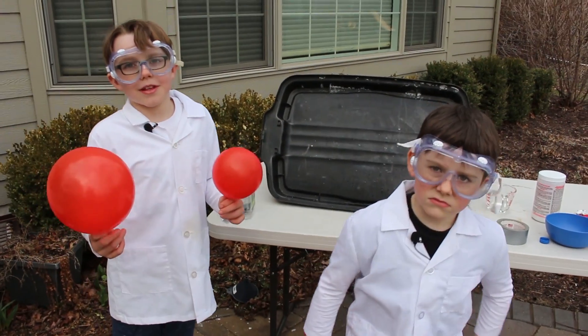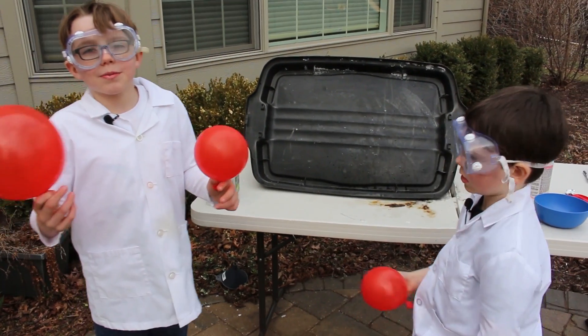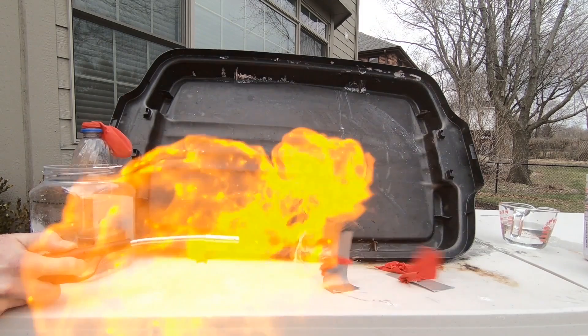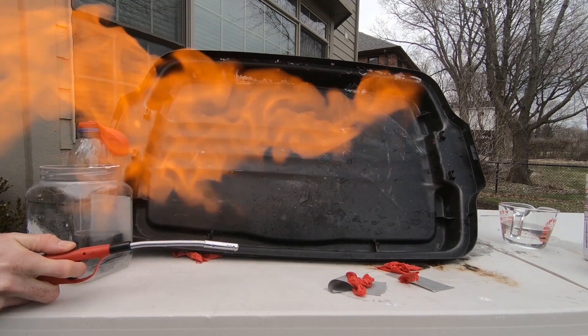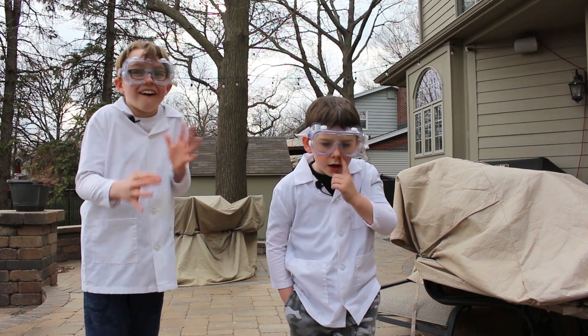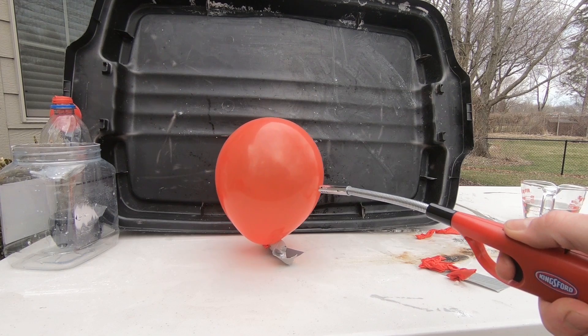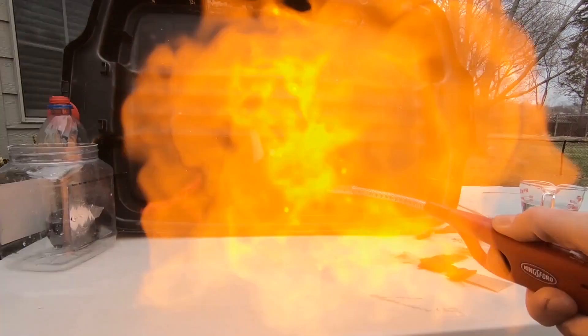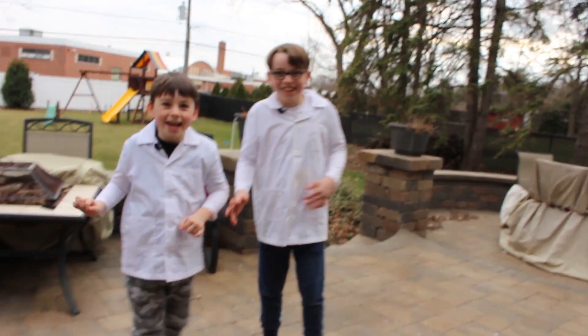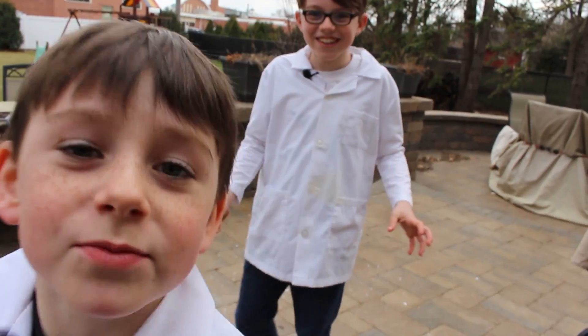Now that we have filled up a couple of balloons, we're going to apply fire to them and recreate what happened in the Hindenburg. Whoa! Whoa! That was awesome. I think that was our biggest one.